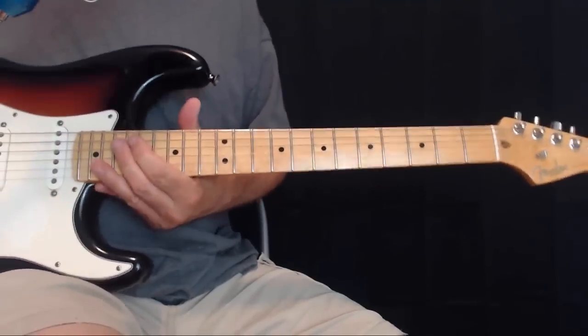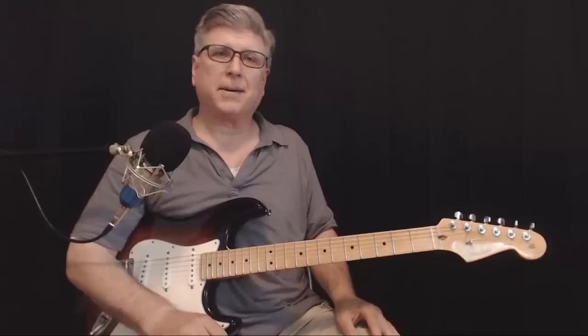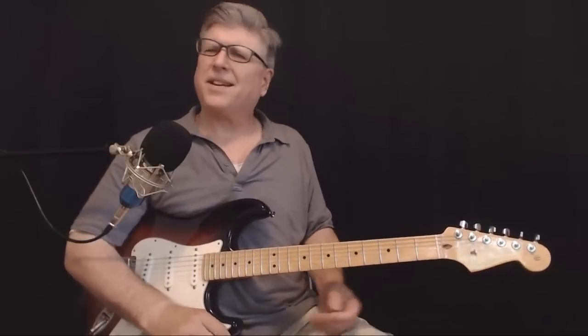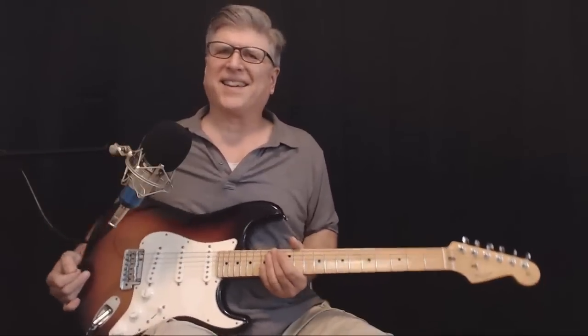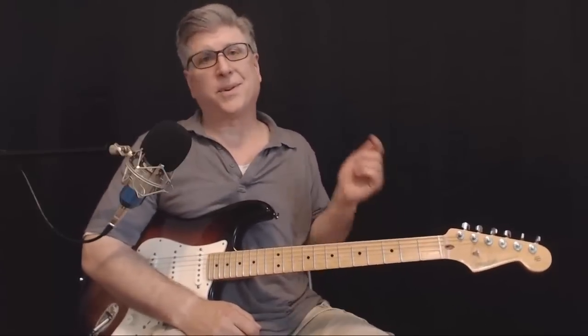All right gang, there you have it — short and sweet, Yellow Ledbetter. It's a nice little Stratty thing to do to break this guitar in. Hope you enjoyed it, we'll see you down the road.